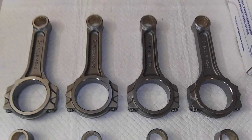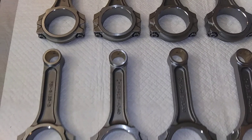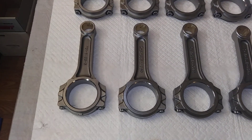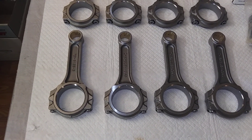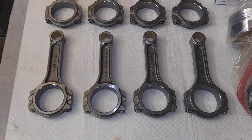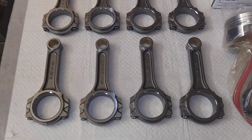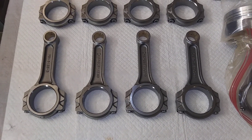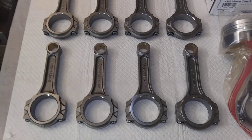These are a pretty damn good set of rods. I prefer floating pins because you can assemble them yourself — I don't like heating up rods and pressing the pin. I've always had the thought that heating them up weakened them and messed with the heat treat, so I prefer not to do that. I prefer putting them together myself.